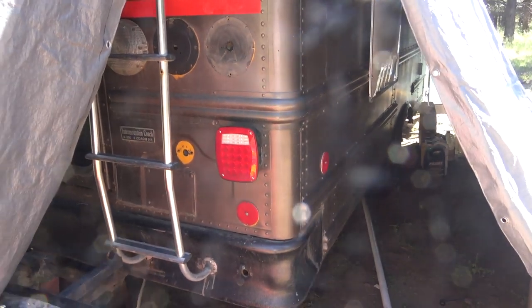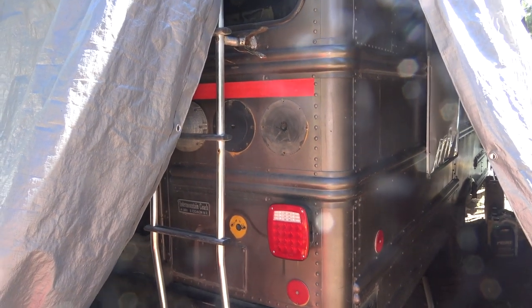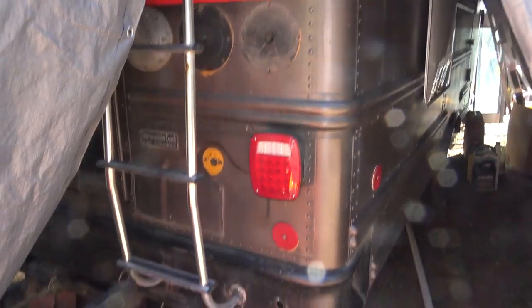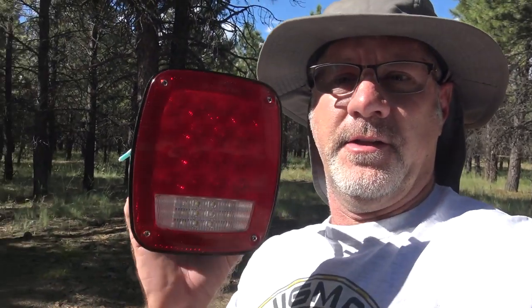You see it here — it's a sharp-looking tail light and it puts out a lot of light. I did quite a bit of testing when I was installing it and it looked like it was going to work really well, except for one thing. Here's the other one.